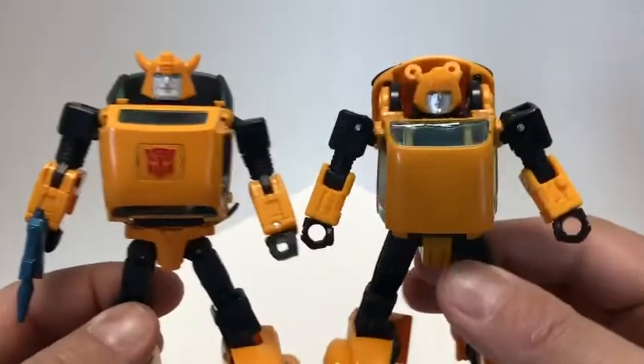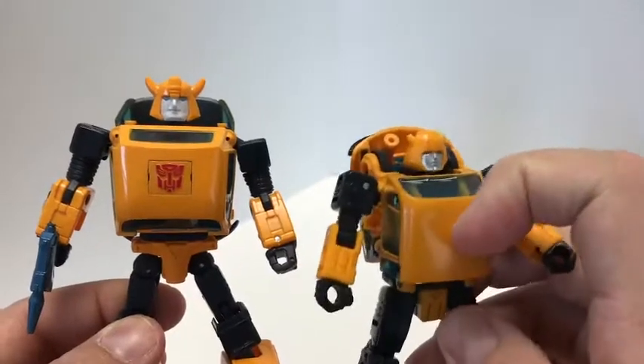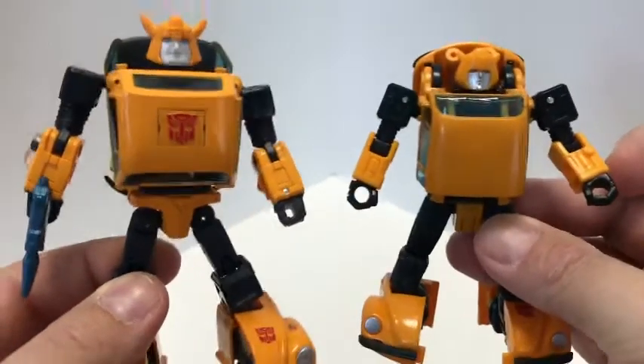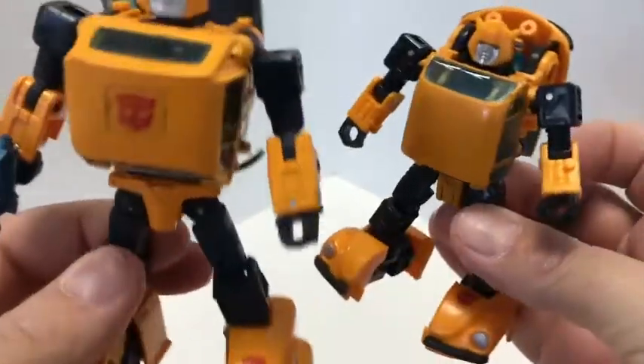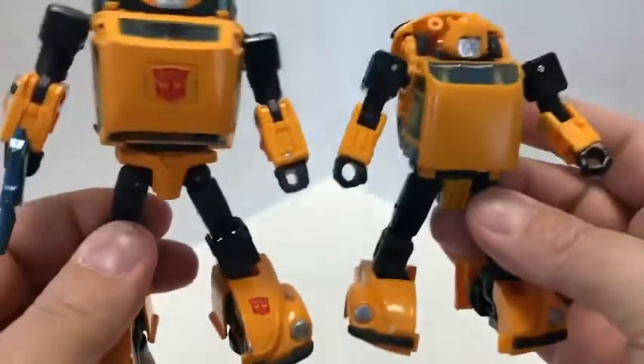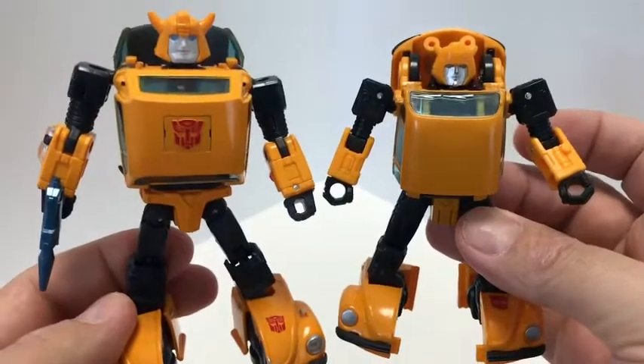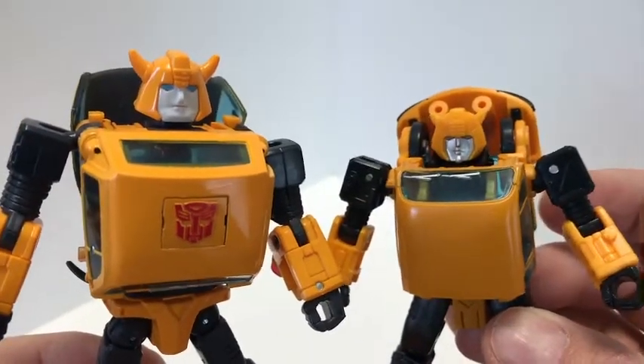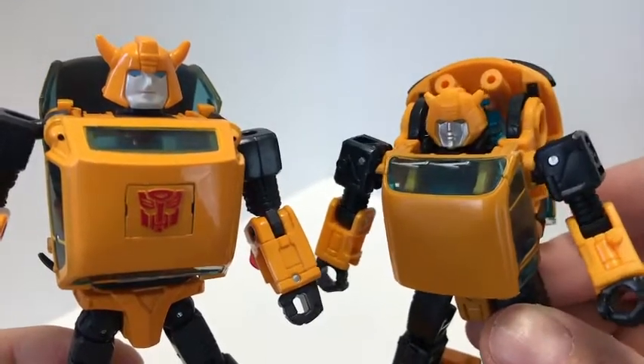Another kind of nitpicky thing is I wish he had an Autobot symbol on his chest — it just seems very bare compared to the Masterpiece. We do get it on his foot down there, which is very nice. But comparing the two, of course the Masterpiece is more cartoon accurate, and this Netflix series being more show accurate.